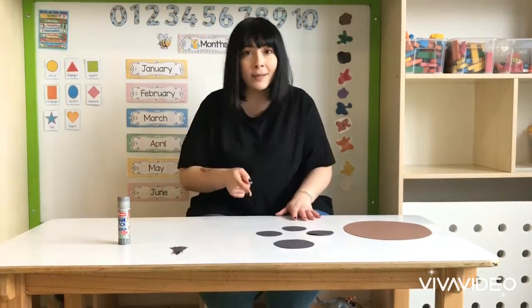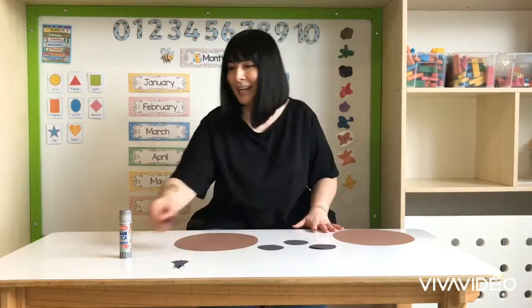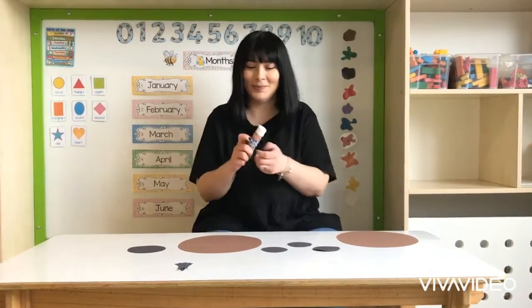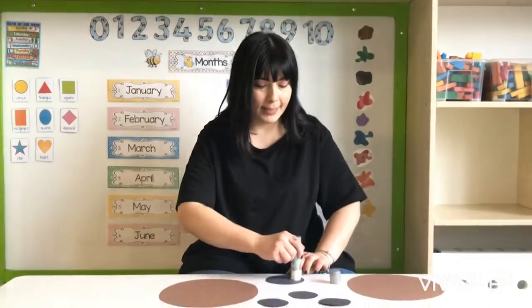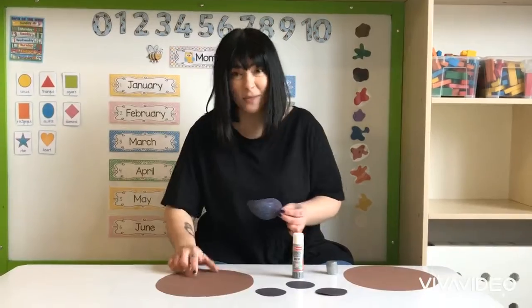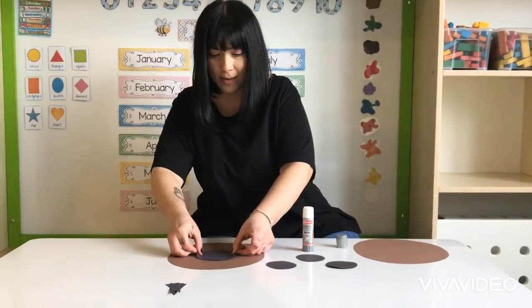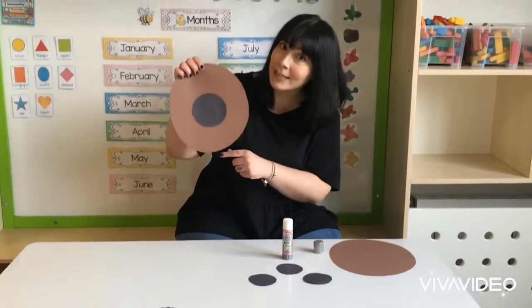After you cut these out, what you have to do is to get one of the brown paper, get some glue, put some glue stick on the back of your medium sized black circle and stick it right in the middle. And you should have something that looks like so.